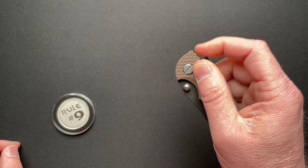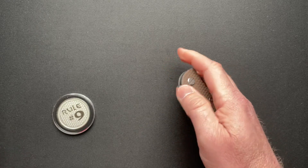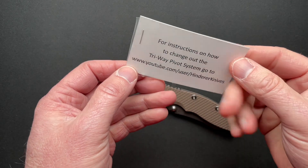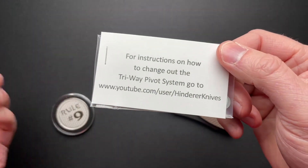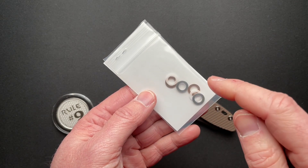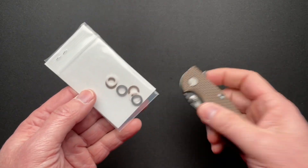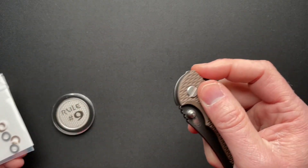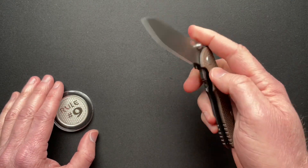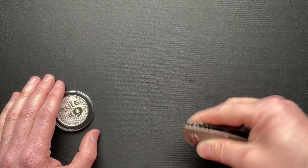And this is their tri-way pivot system. What that means — I know I've talked about it before — they give you washers: phosphor bronze washers, nylon washers, or Teflon washers, as well as bearings. So you can pick and choose how you want it to work for whatever your task at hand is.